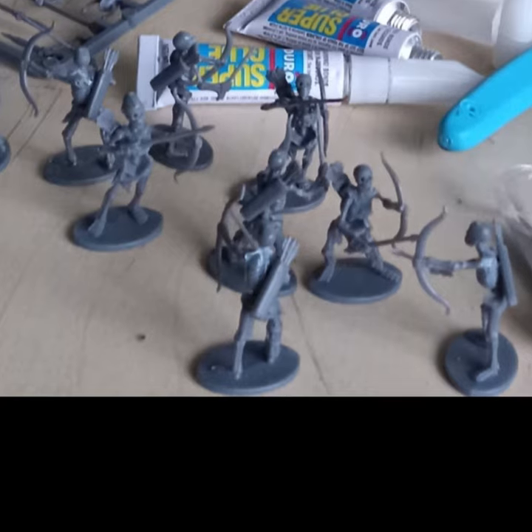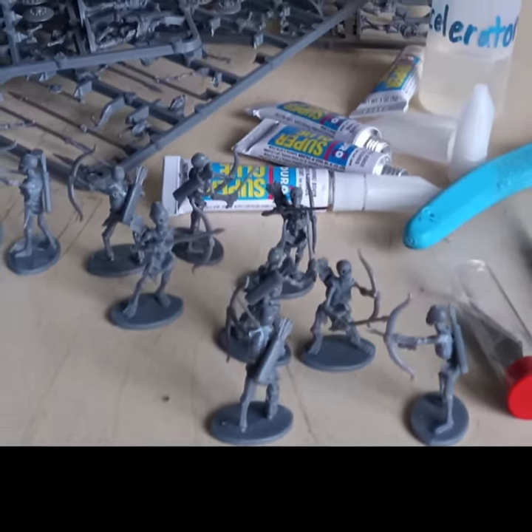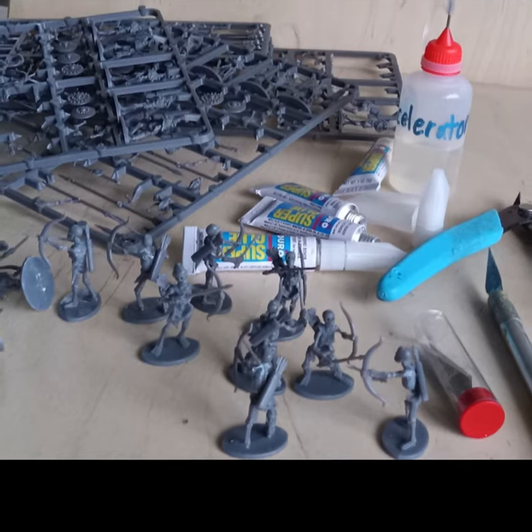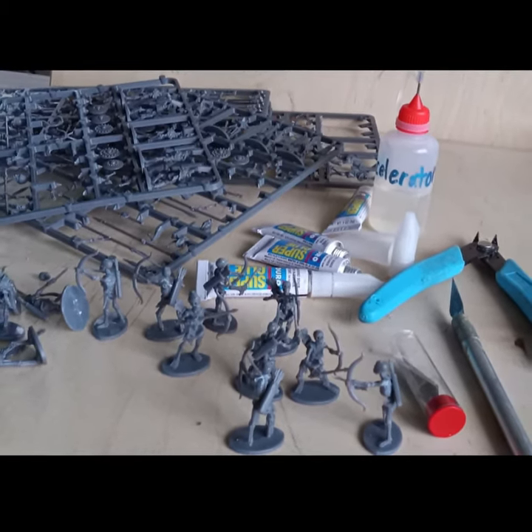I prefer just feet so that the bases I add them to are not 40 feet thick. I do not like miniatures on pedestals.